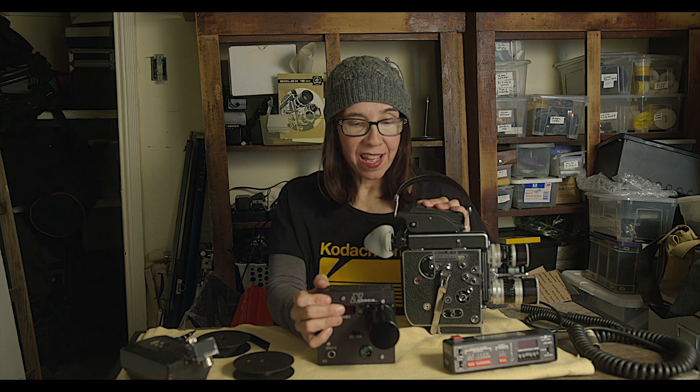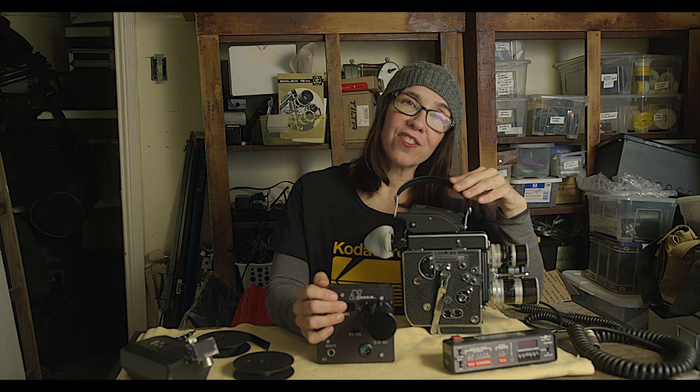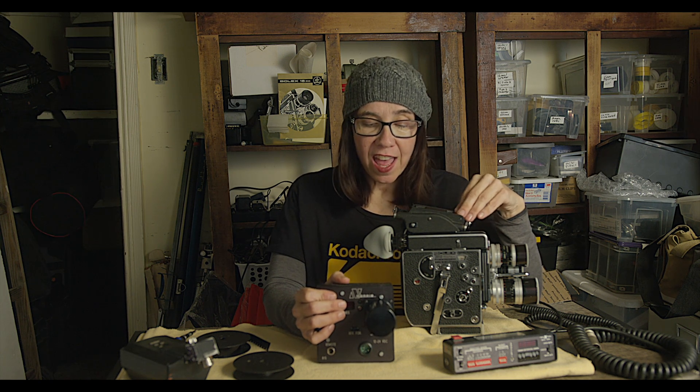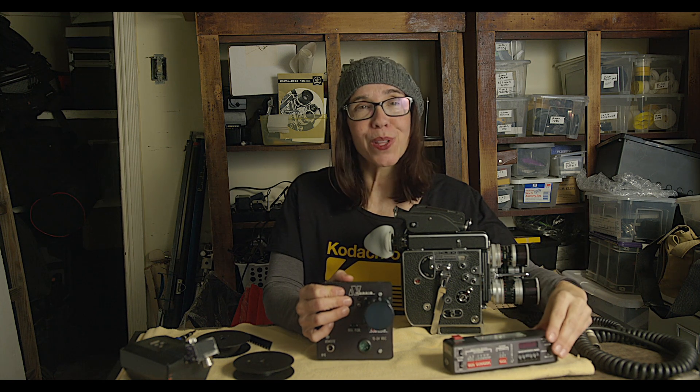Hey, this is Analog Girl, and today I'm talking about shooting time-lapse with a Bolex and a Norris intervalometer. I was able to borrow this setup from a friend and didn't know much about the history, so I did a little research. It was invented by a man named Dan Norris, who passed away some years ago — a really brilliant, kind man who won a Technical Achievement Academy Award for inventing this.